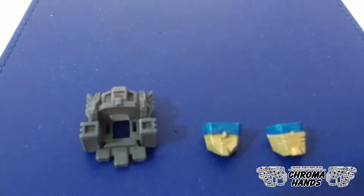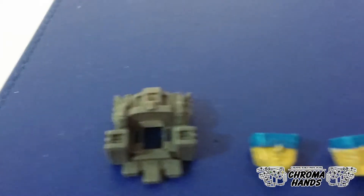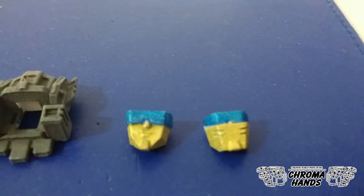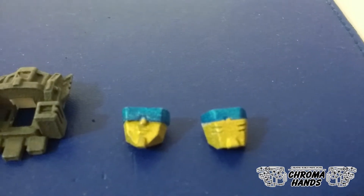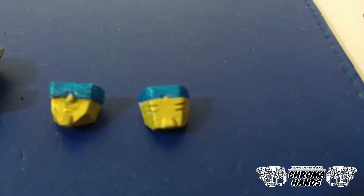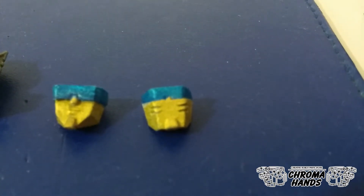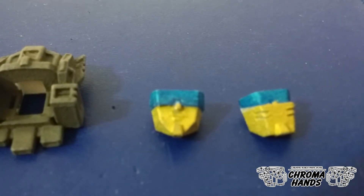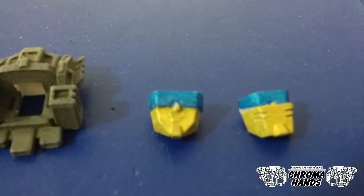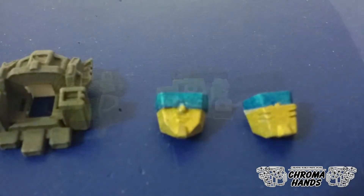Here are the parts. To the left we have the head itself and then there are two hot-swappable faces. One on the right is the face mask version which is closer to the G1 Hardhead toy, and an alternate face which has the mouth and visor look.